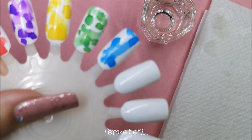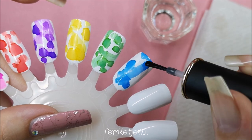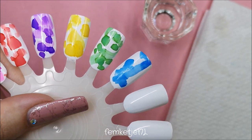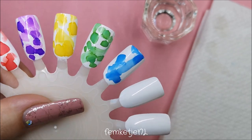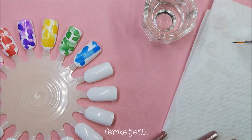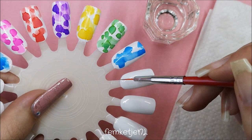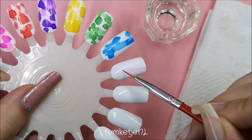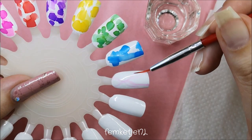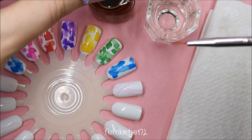I also wanted to try that clear one just to see if it would work. I feel like it does spread, but you have to work kind of fast because these inks really dry super fast, which is actually a good thing. You can go in with your top coat — whether it's a regular top coat or a gel top coat — pretty quickly. You don't have to wait five minutes for it to be completely dry; just wait one minute and you're good to go.